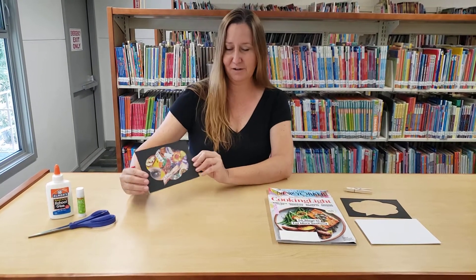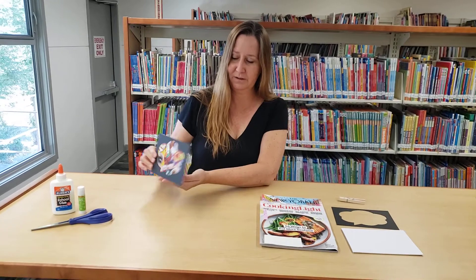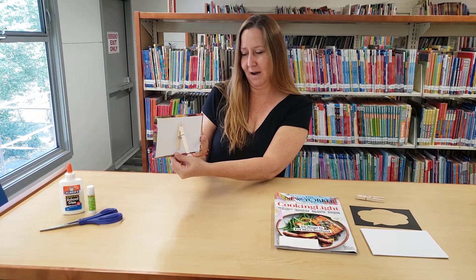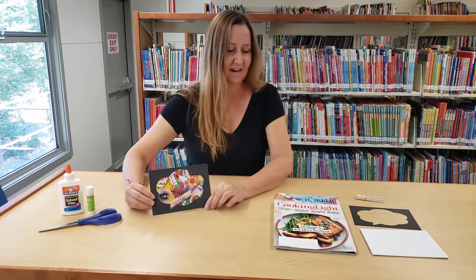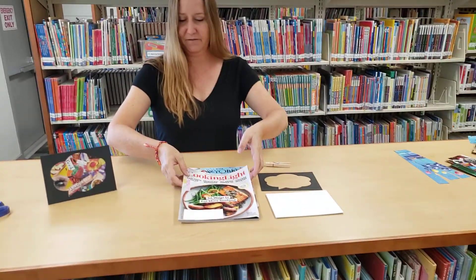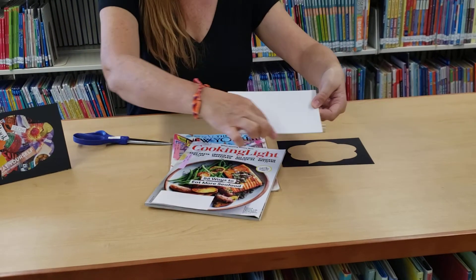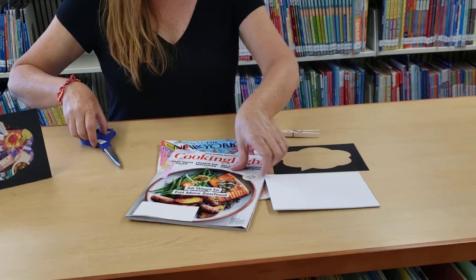Let's go ahead and get started and I'll show you how you can make one of these cool magazine collages with its own frame and its own stand. What you'll need to do is get one of your magazines — the first thing we're going to do is cover the edges of our canvas.